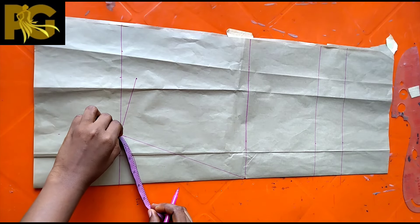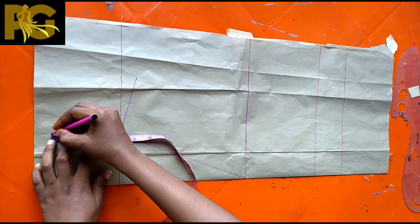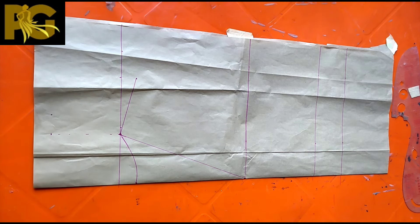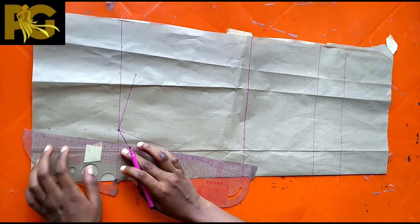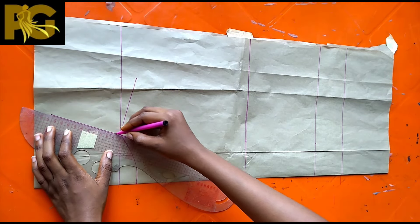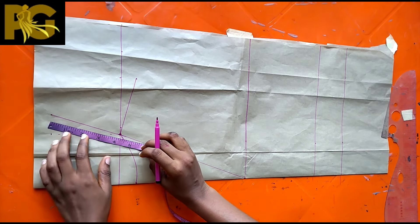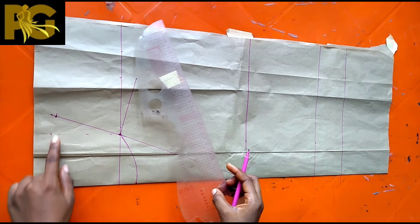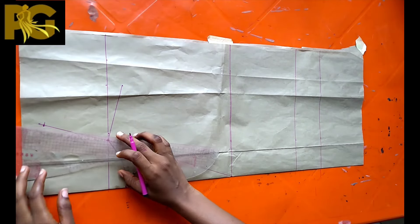Measure the back neckline to know how many inches it is — for me it came out to be four inches. Then mark four inches on that broken line. Mark 1.25 inches backwards and connect that point back to the neckline to form a slanted line. This is our new collar line, and on that line you're going to mark the four inches we measured for the back collar.